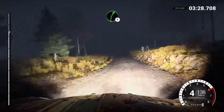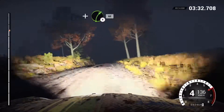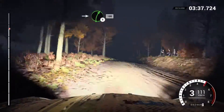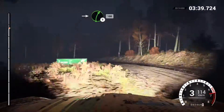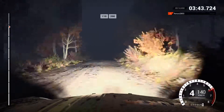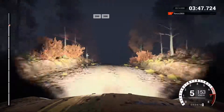Eighty, keep right over crest. One ten, over bumps, sixty, right three, don't cut. Into left four, long, over bumps, don't cut. Into right five, don't cut. Two fifty. Left six, over crest, dip. Right five, and right four, pose outside. Sixty, right three, don't cut. Into left four, long, over bumps, into right five. One hundred.